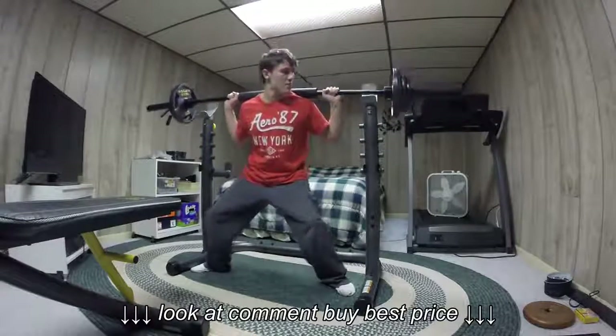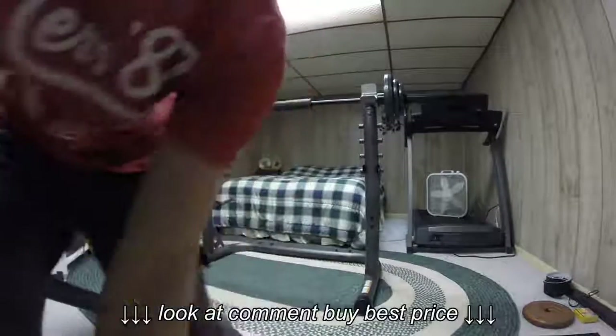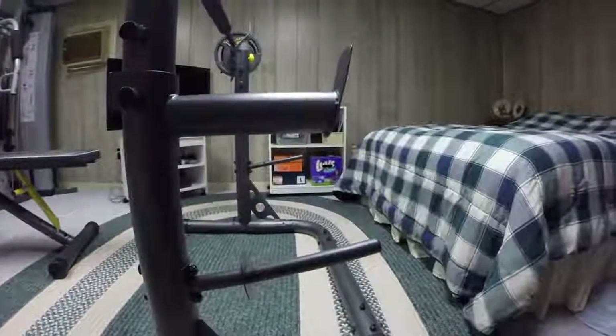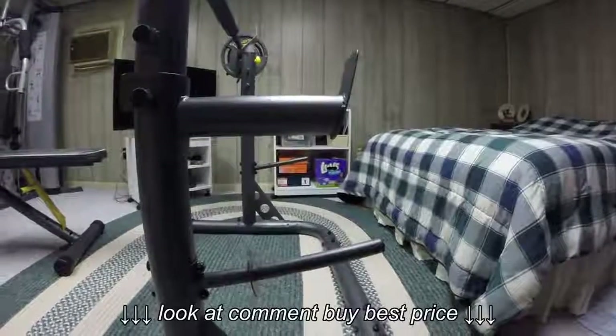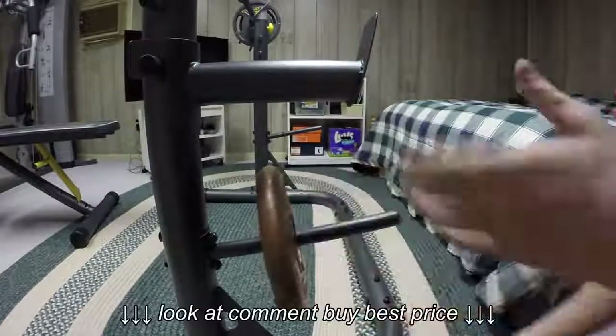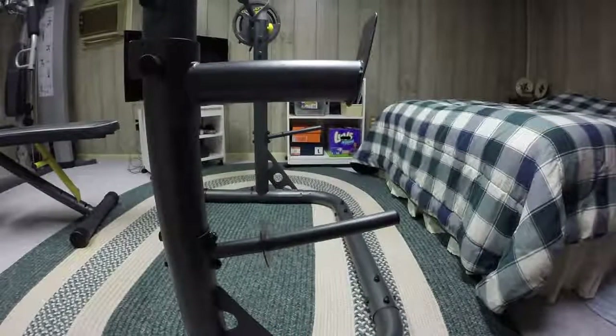Just like that. Now there is actually one more thing I want to show you in the back. You can see here how the spotter does not get in the way, but when you're storing your plates it's really nice because this can hold Olympic or standard-sized plates — any plate that you can store, it will hold.